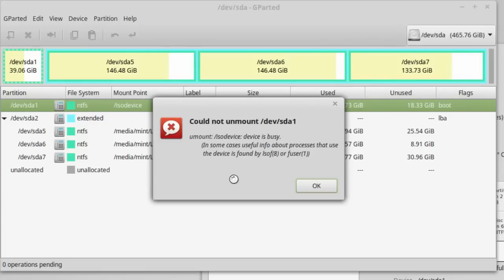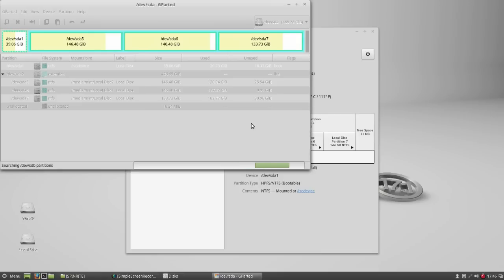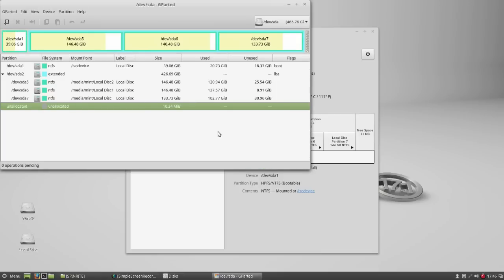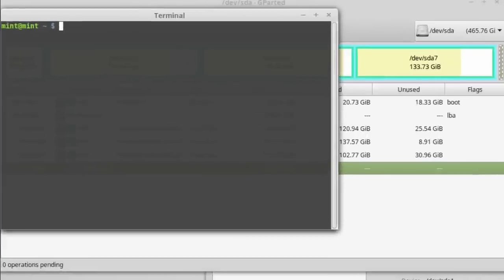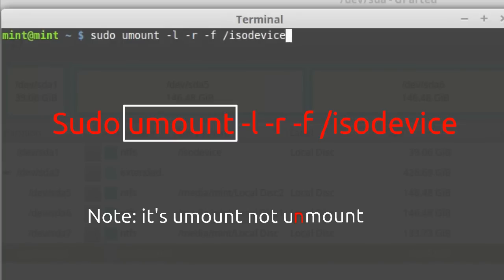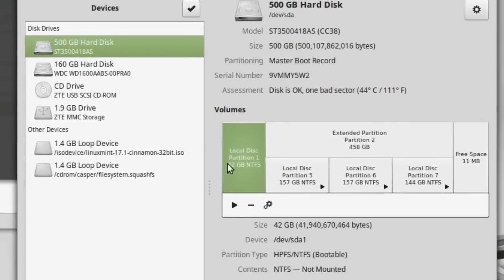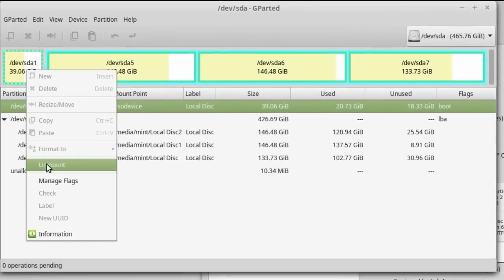Though we are booting from the ISO image, after logging into a live session of any Linux distribution, the ISO image is no longer needed. The entire operating system is now running from RAM. So we can forcefully unmount the drive without collapsing the live session. Open a terminal and run the following command. The drive is not mounted anymore and we can now resize the partition table.